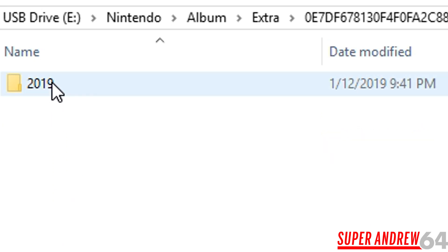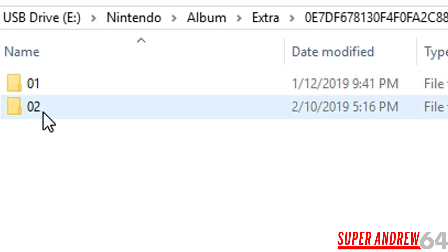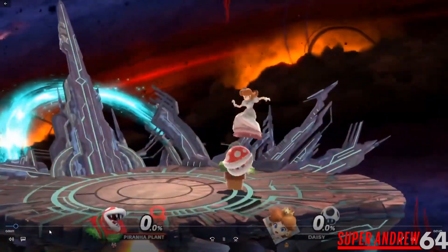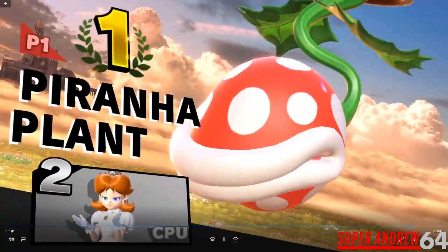Then go to extra, and then this folder — 2019, which is the year. Then this is going to be the month: February, so that's 2, and the day is 10. Our file is right there — the whole match, all the way to the end. So there we have it.